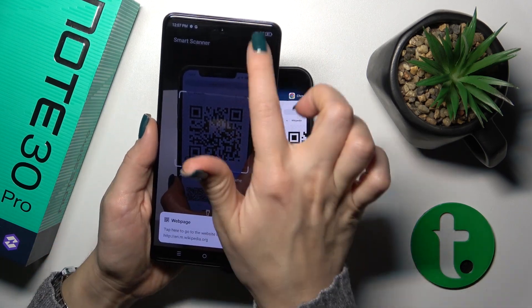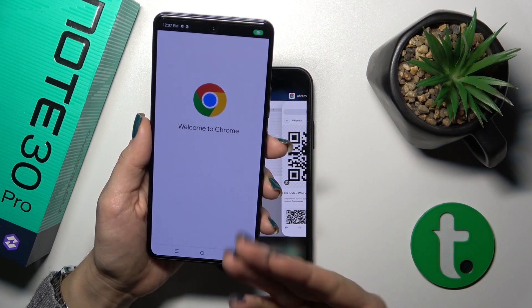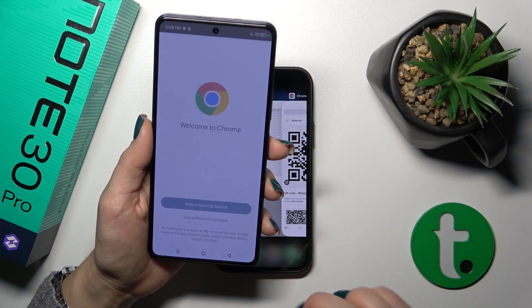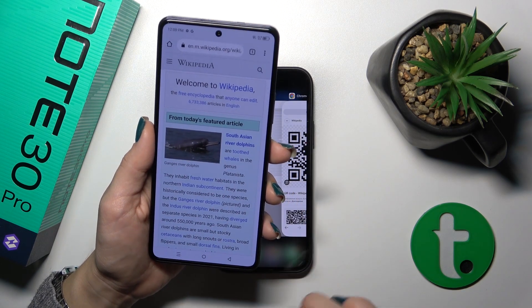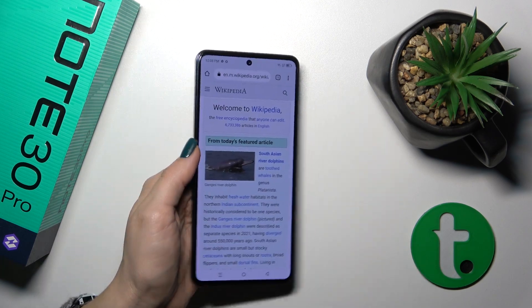Wait a second. Be sure that you're connected to Wi-Fi or mobile data and just tap to your web page. Now it will just automatically open — that is this QR code. So that's it.